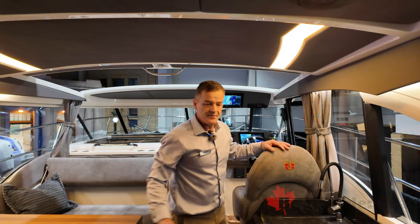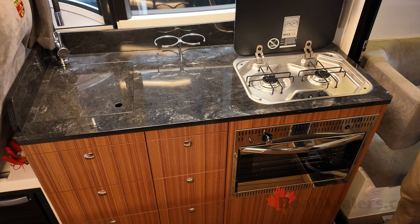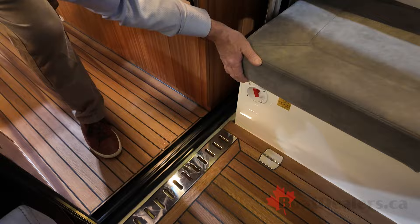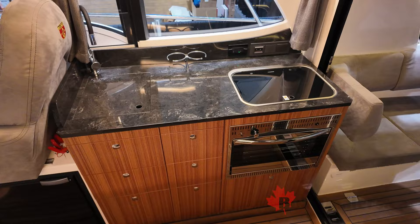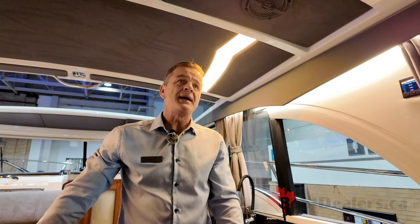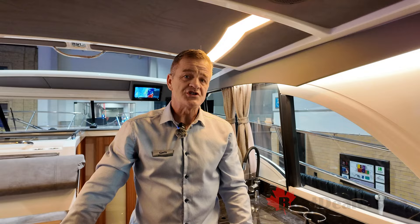Coming into the main salon, there's a galley with a sink, a propane stove top, and a small propane oven. Merix has gone with a propane system to reduce the amount of AC power demand. Here's the propane tank, which is stored here, and you also have a fuel emergency shut off. This means you can run the entire system with your inverter and solar power without the need for a generator.